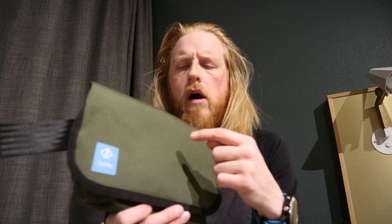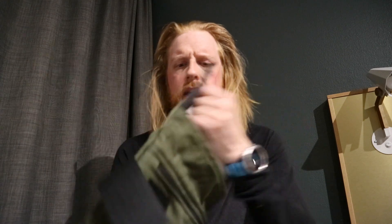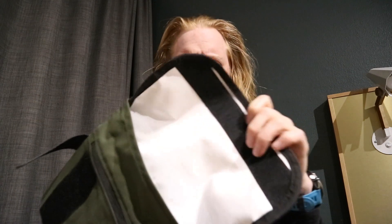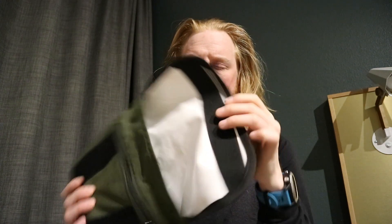I decided to go for Ranger Green because that goes pretty well with my Chrome backpack. On the inside I went for a white tarp kind of material just so it's easier to see what I have inside.